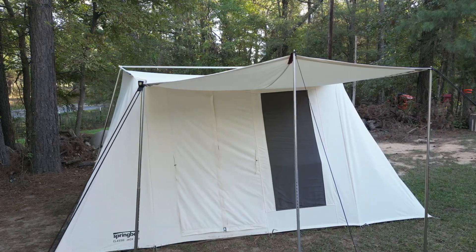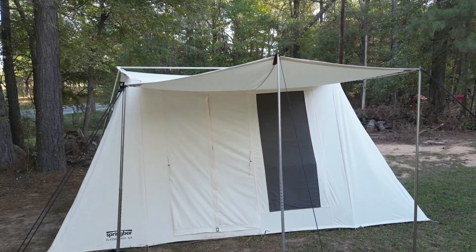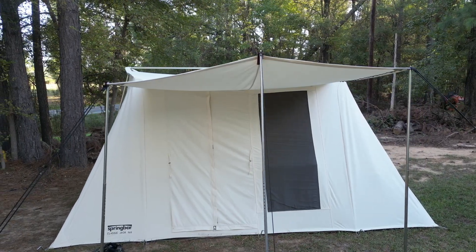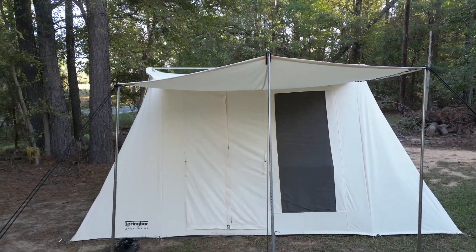Welcome to Heartland Makes and Outdoors. In today's video, we're going to give you our initial impressions of the Spring Bar Classic Jack 140 tent. We're also going to be covering 10 points that I think may help you in making your decision on whether or not to buy this tent. So let's get to the video.